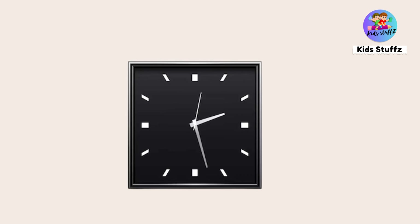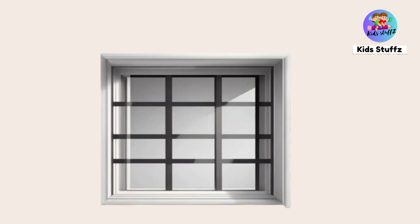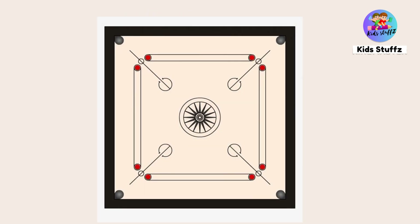Square — this is a square shape. Clock — clock is in square shape. Window — window is in square shape. Carom board — carom board is in square shape. Paper — it is a color paper; it is in square shape.